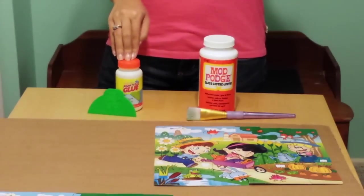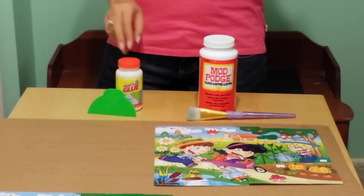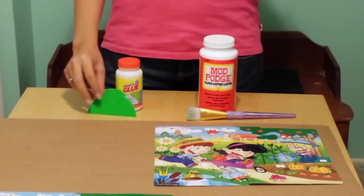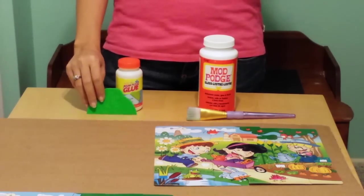This is the Jigsaw Puzzle Glue that I used to glue my Snoopy puzzle in my other video. It came in a pack of two on Amazon for $10 and it also came with this applicator tool that you'll need to use for gluing your puzzle.